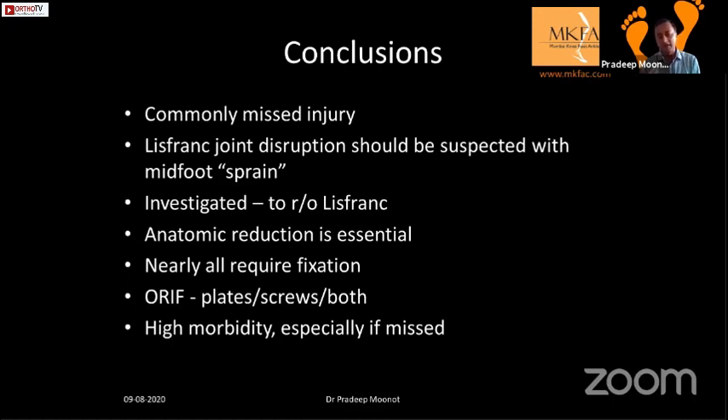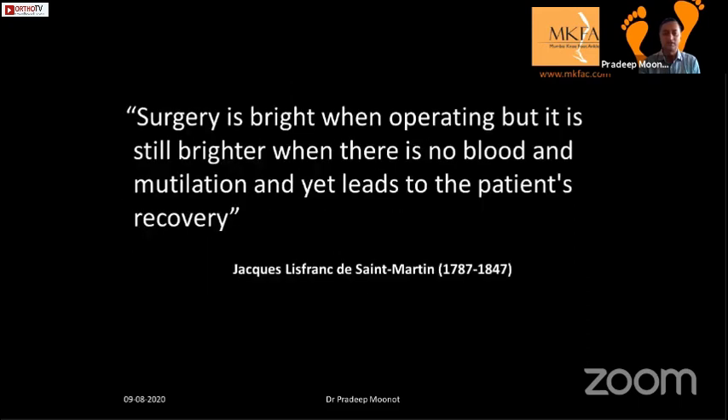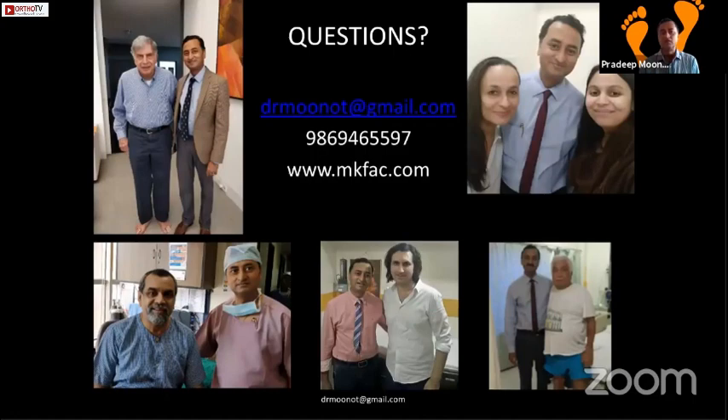In conclusion, these are commonly missed injuries and should be suspected with every midfoot sprain. My protocol is to investigate exhaustively to rule out Lisfranc, not prove it. If operating, ensure anatomical reduction, stable fixation with plate, screws, or both, and counsel the patient that recovery takes a long time. As Lisfranc himself said: the surgery is bright when operating, but brighter still when there is no blood and mutilation and yet leads to the patient's recovery.